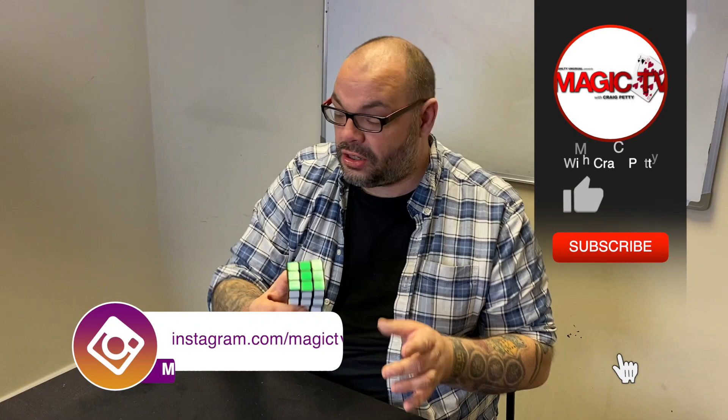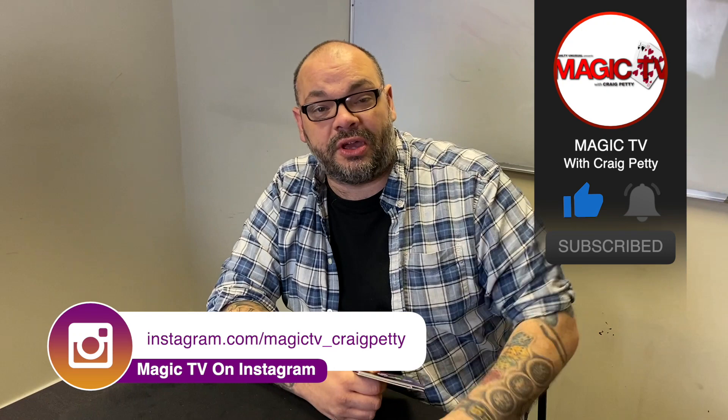Right there — that is a real Rubik's cube that we can use to go into any Rubik's cube routine. Is it quick? Quick but good, isn't it? It's really nice. You can shuffle it out. It's called Rubik's 3D Advertising.